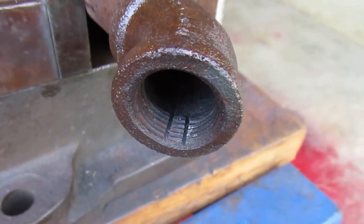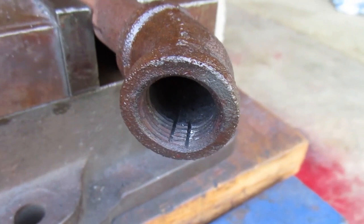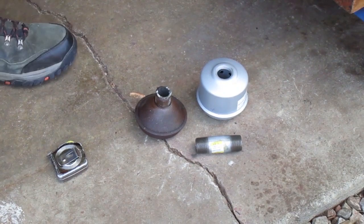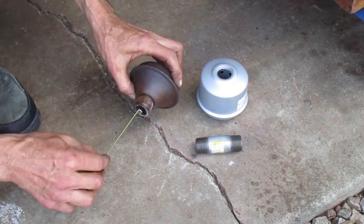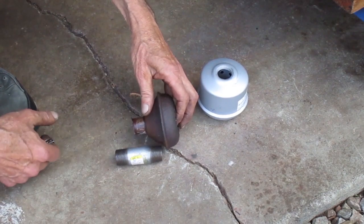Here's a look at the saw cuts. It was a mistake but I'm not going to do anything about it — the worst thing that can happen is it will have a small exhaust leak. This old muffler had a 2-inch nipple but all I have around here is a 3-inch nipple, so I'll have to get the right one later.